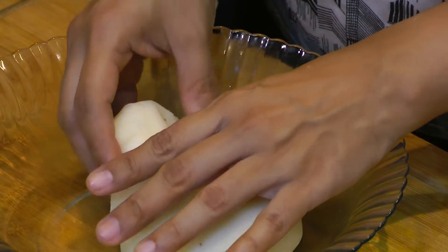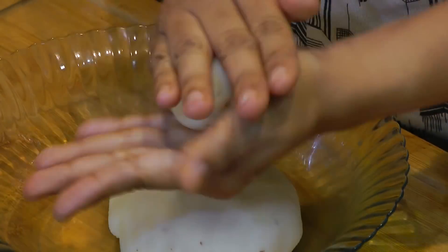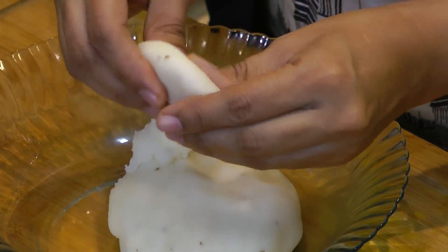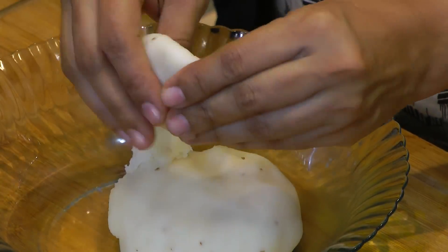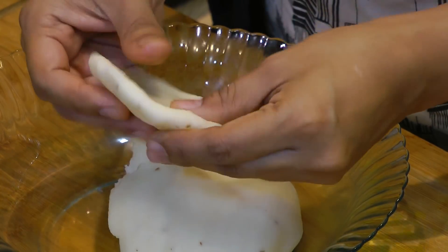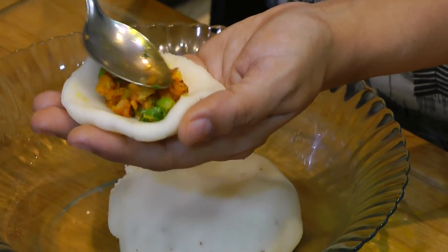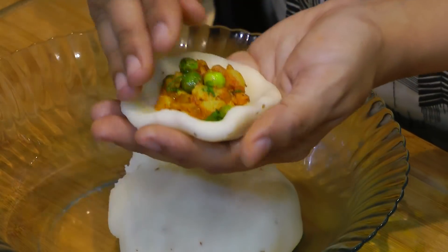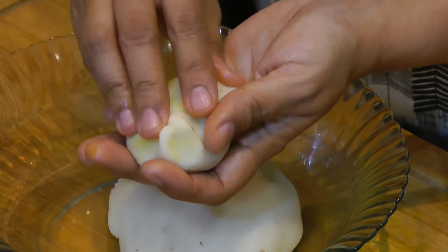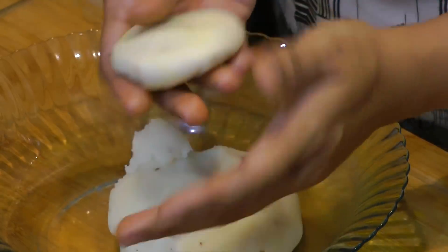Take a small portion of this suji dough, smoothen it out and spread it flat — just the same way we make momos or modak. Place about a tablespoon of stuffing in the center. Now bring all the edges together, seal it out, flatten it and give it the shape of a kachori.